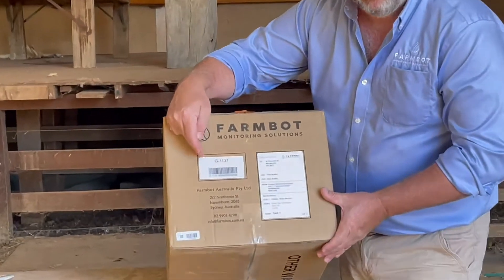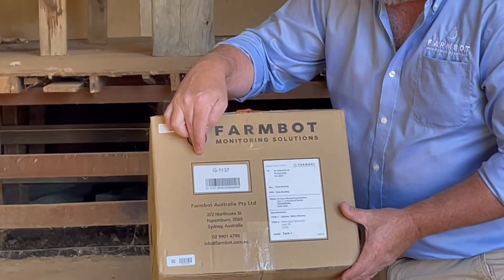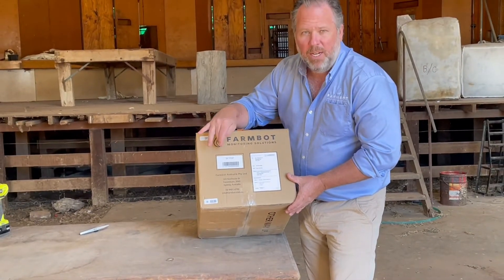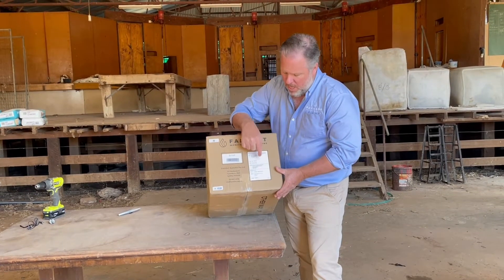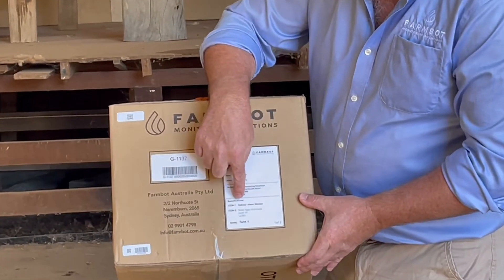This is your serial number. Cellular units are usually referenced with a G, a dash, and a four-digit number following. A satellite monitor will have a zero, a dash, and an eight or nine-digit number following. This sticker here details what's inside the box — for example, cellular water.